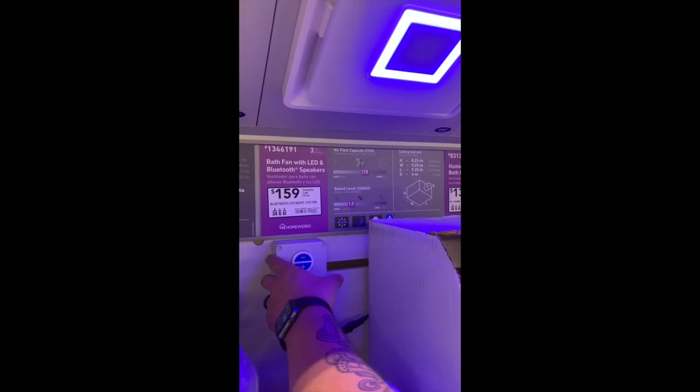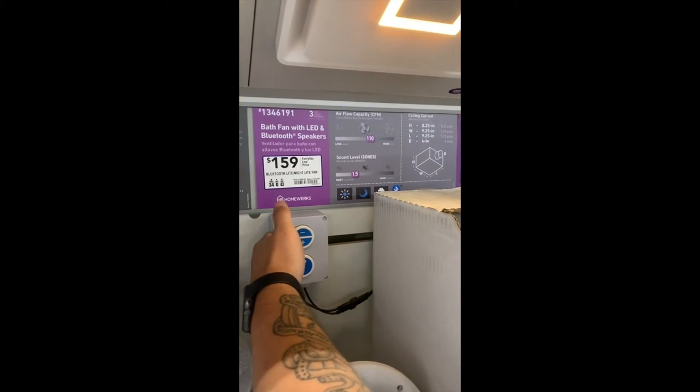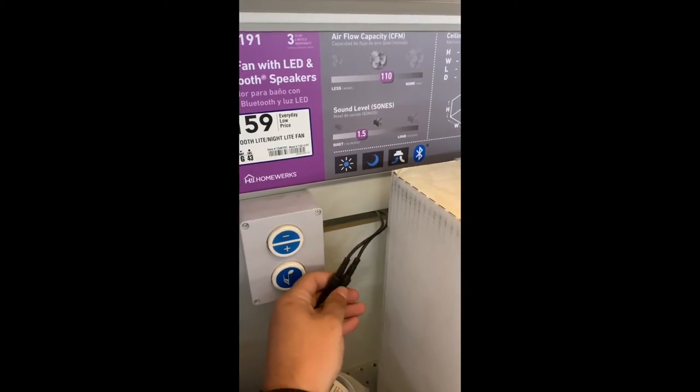After identifying which box is correct, you want to remove the box from wherever it's currently mounted and disconnect these two cables.